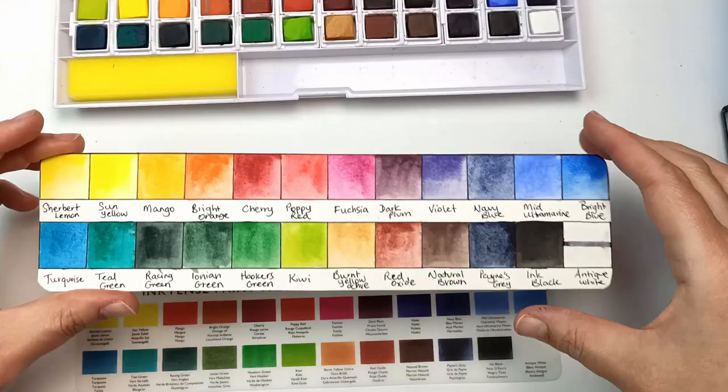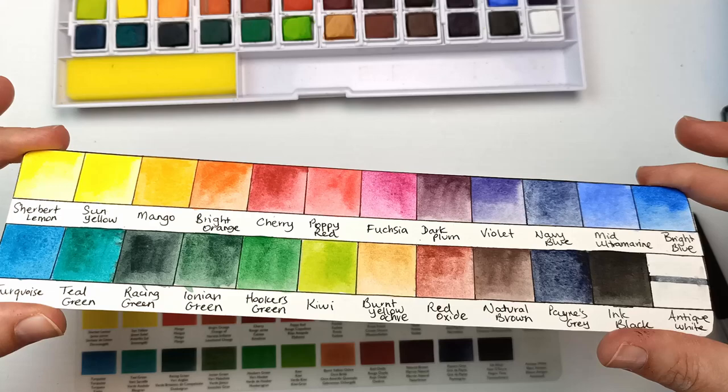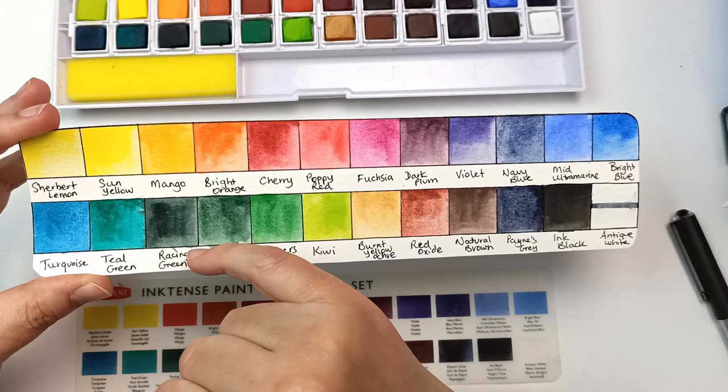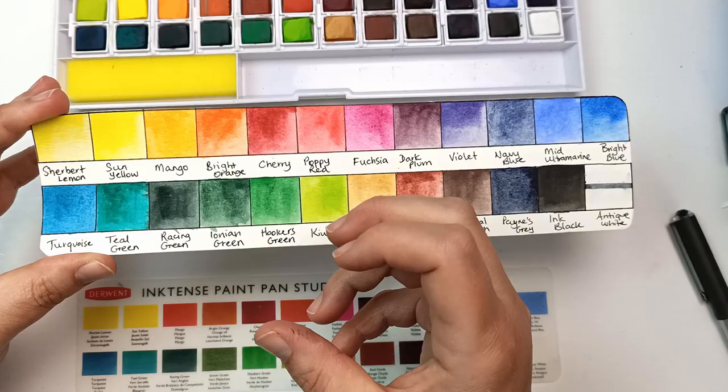Here they all are swatched out. A couple of things I notice right away: they are just a bit chalkier than what I would expect out of a professional watercolour, and even a couple of them have what looks like a bit of granulation. Some of them dry a little bit funny because it is an ink, and once it dries it will not budge. So I'll just try and match these up and see if they look the same.